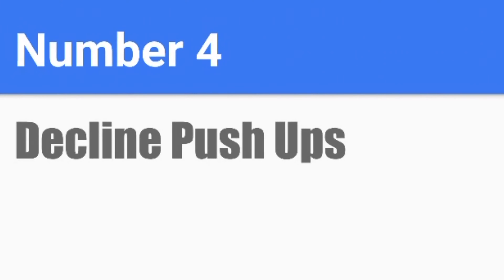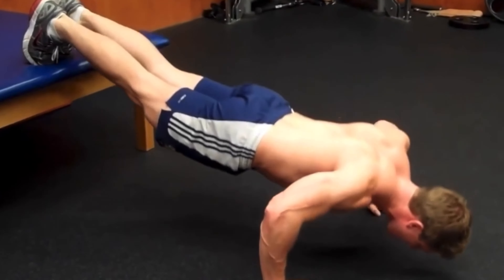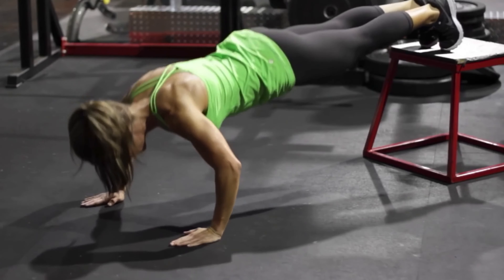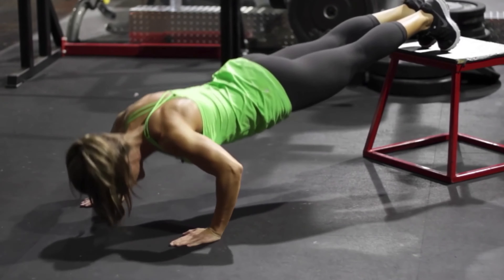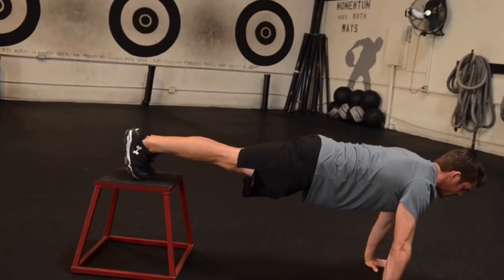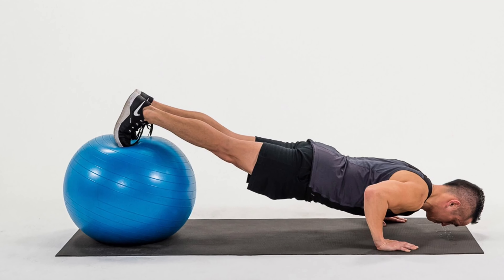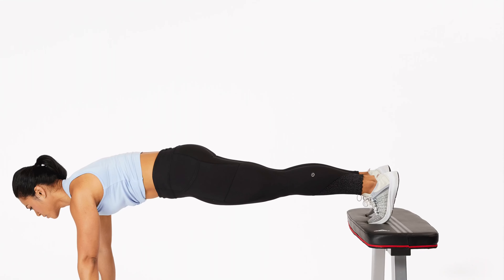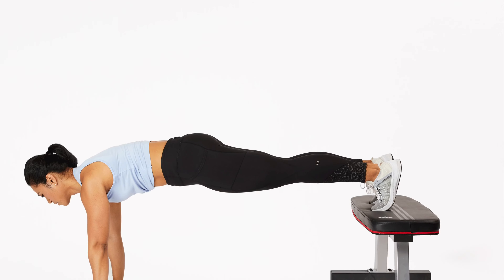Number 4: Decline Push-ups. Decline push-ups target the upper part of your chest. This is basically a normal push-up except your feet have to be elevated — you can put your feet on a medicine ball, your couch, or anything that elevates the bottom part of your body. Then just perform the normal push-up motion, going up and down. It's much simpler than the other push-ups in this video. Perform 15 reps on the first day and increase by 10 reps every 2 days, or do 50 reps flat every day for a week.